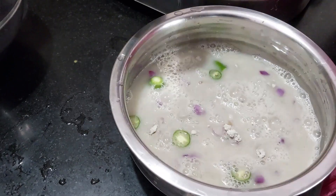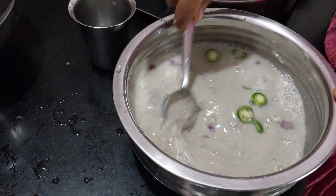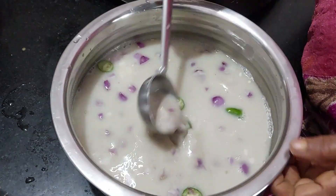I will cook the fish like this. I will mix it up. Add the fish and cook it up.